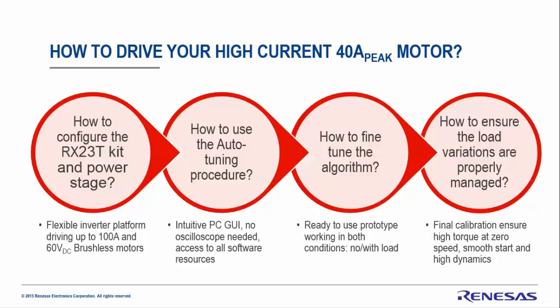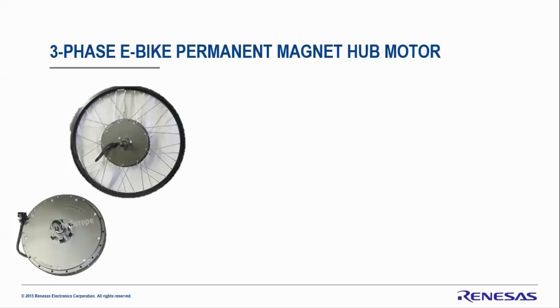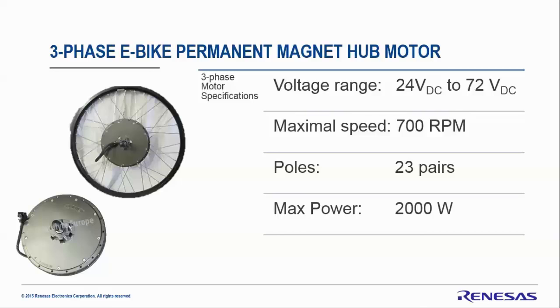Let's have a look at the permanent magnet motor we selected — it's used for e-bikes and called a hub motor. It can be supplied from 24V to 72V DC, the maximum speed is 700 RPM, it has up to 23 pole pairs, the maximum power is 2 kilowatts, and the maximum current is 40 ampere — exactly the type of motor with low voltage supply and high current.